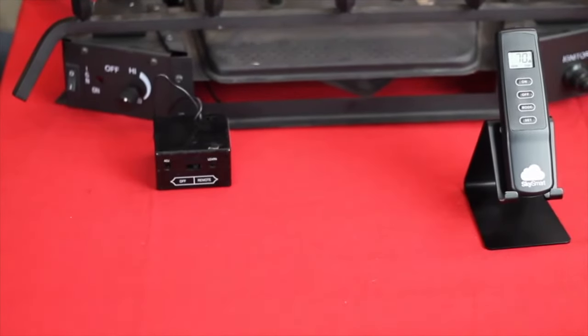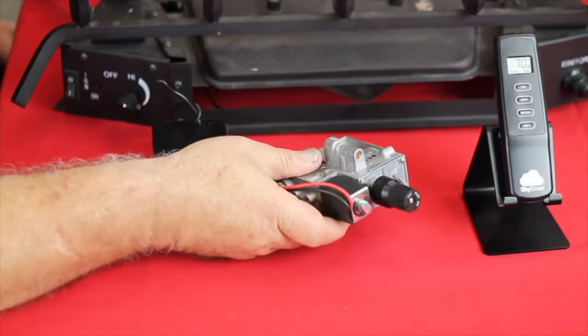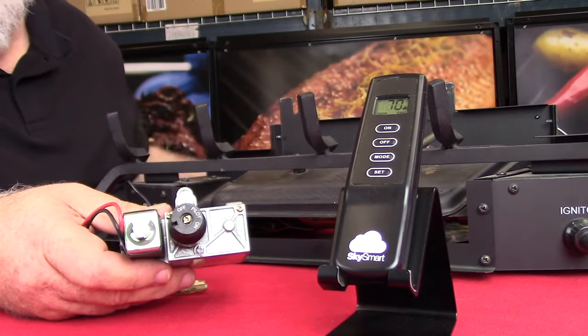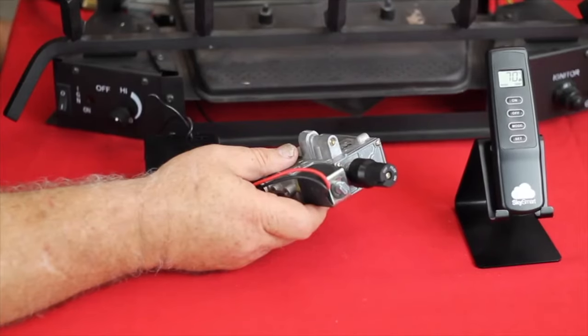It also will operate some of the newer valves that have a solenoid or a stepper motor in there. So if you've got a fireplace that allows you to raise and lower the flame, this remote will also work with that to do the exact same thing.